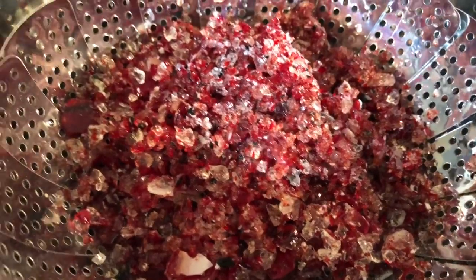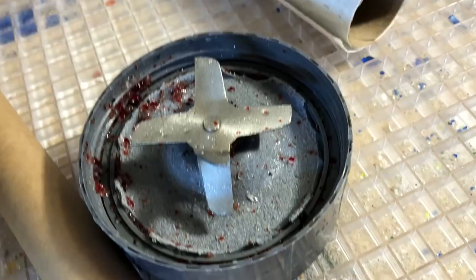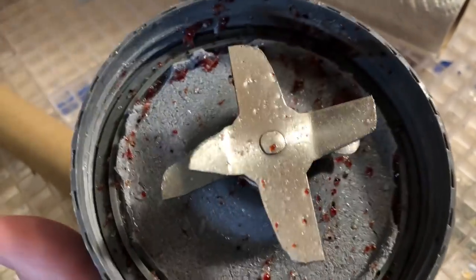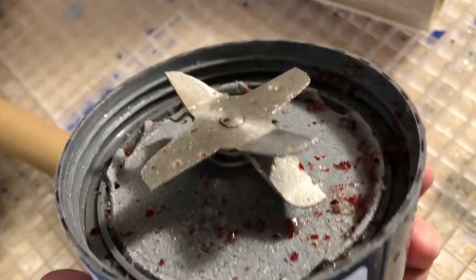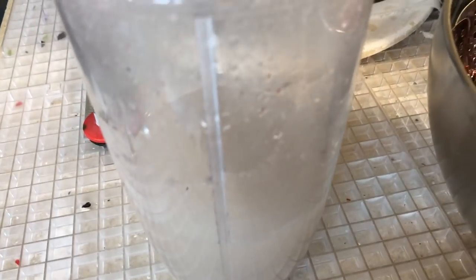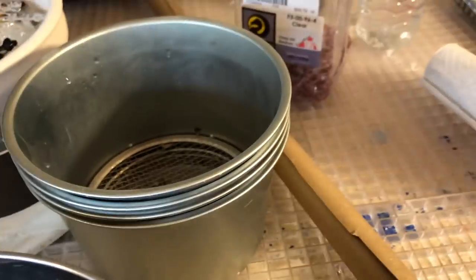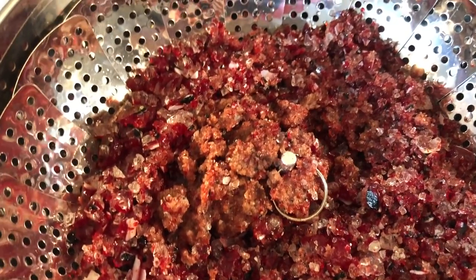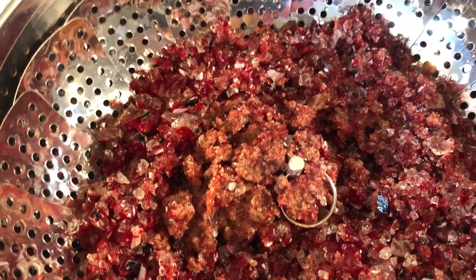I wanted to show the Nutribullet blade piece after a few uses for frit — last time I lost big chunks of plastic in there, but the blades themselves have been holding up quite well. I'll run a magnet through all my frit once it's dry. I do have a frit sifting set here. But here is my frit, wet right now — I'm going to spread it out onto a cookie sheet and dry some of that moisture out of it.